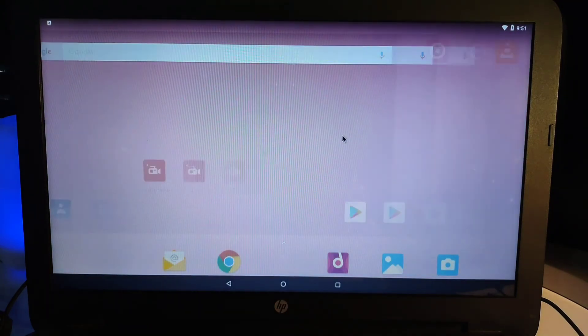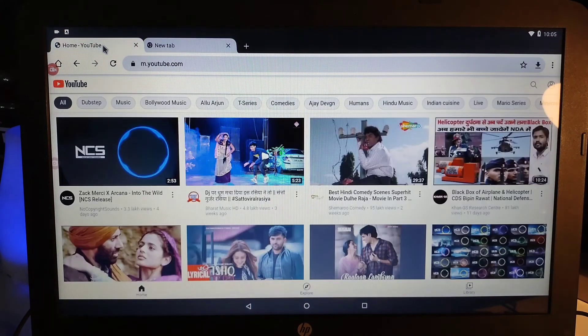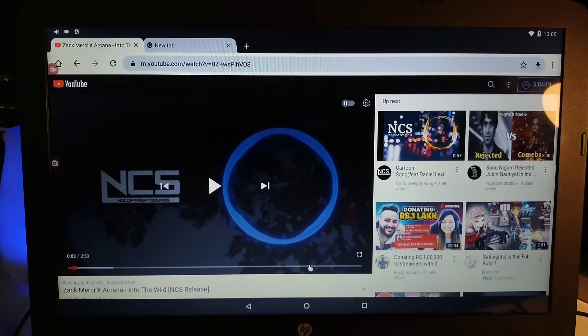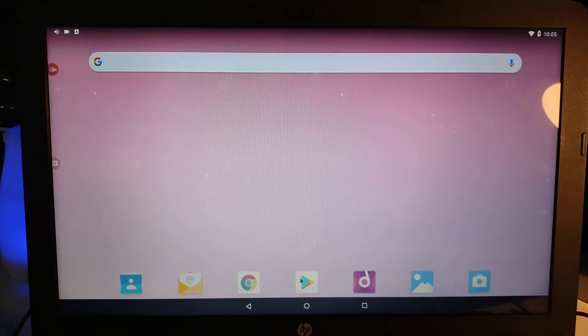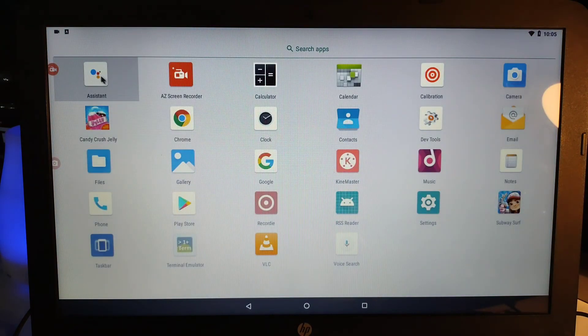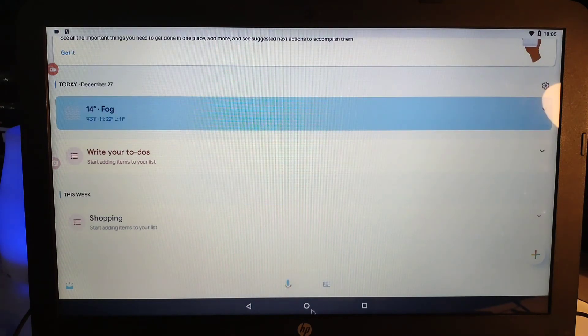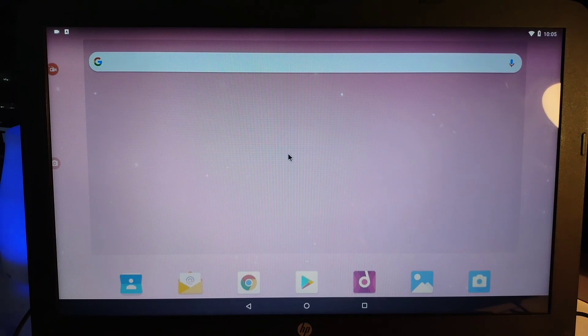If you press the power button, you can restart or power off the device. The settings are limited but functional. Chrome browser lets you open multiple tabs for browsing, and the Android Chrome is powerful for daily use. Audio and video work fine, you can control volume with your laptop or PC controls. The Google app and even Google Assistant are working, so you can control all your devices with Google Assistant on your PC. That's it for this video — hope you liked it, don't forget to like and subscribe!